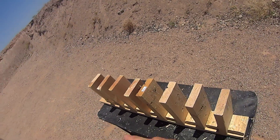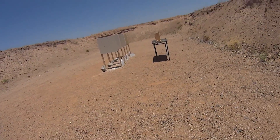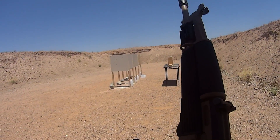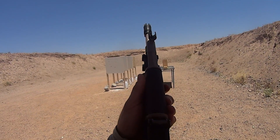We'll do the 5.45 full metal jacket just to see how that bi-metal jacket comes into play. This will be the 5.45 60 grain WPA full metal jacket — it has that bi-metal jacket, so we'll see how that affects penetration in comparison to the 193.